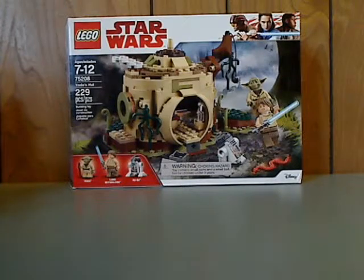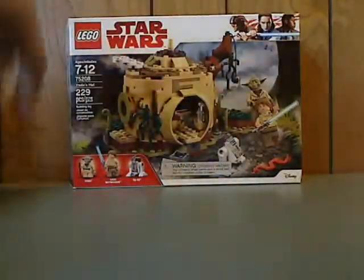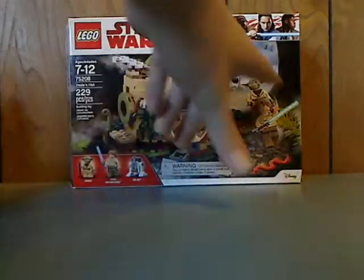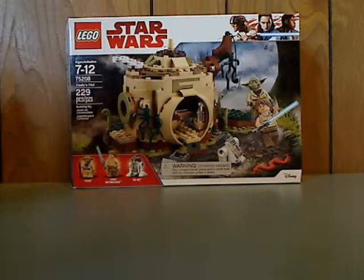On the front of the box you see the LEGO logo, Star Wars logo, The Last Jedi border, there's a picture of the set in action, and all the mini figures included. Recommended age 7-12, set number 75208, and it has 229 pieces.